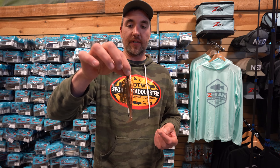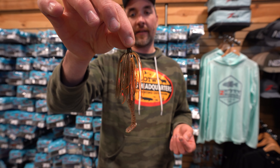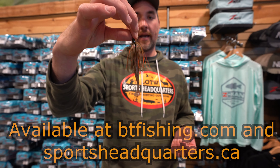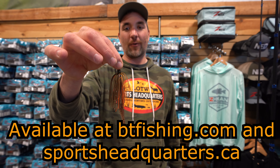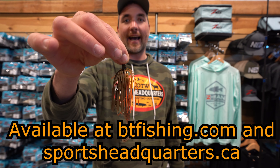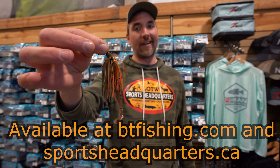It deflects off pad stems and reeds and does a lot of crazy things. It's almost chatterbait-ish in how it moves. Just a different look that the fish really don't get. We've had it for a few years — one of those things that won a few derbies on it, kept it under the hat for a while, and now she's on the shelf.